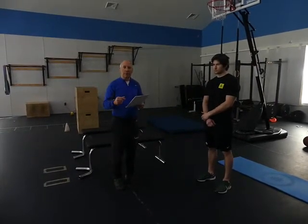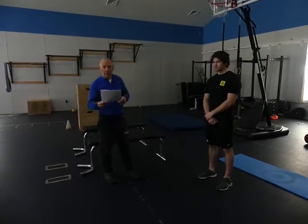Alright, so the Land Strength Workout — this is Day 3, our second land workout, and this is Part B. This is Hunter; he's going to be our demo man.